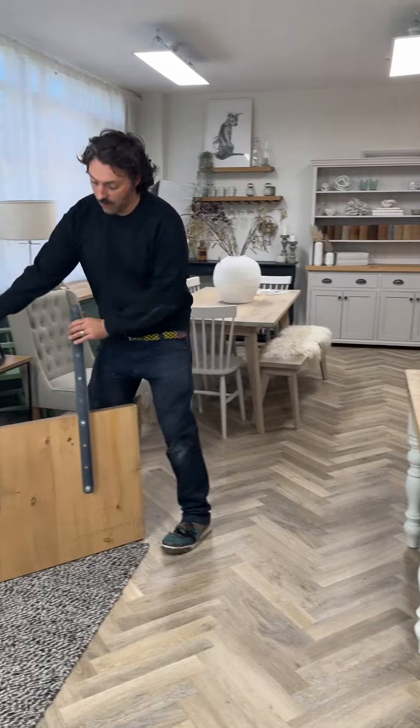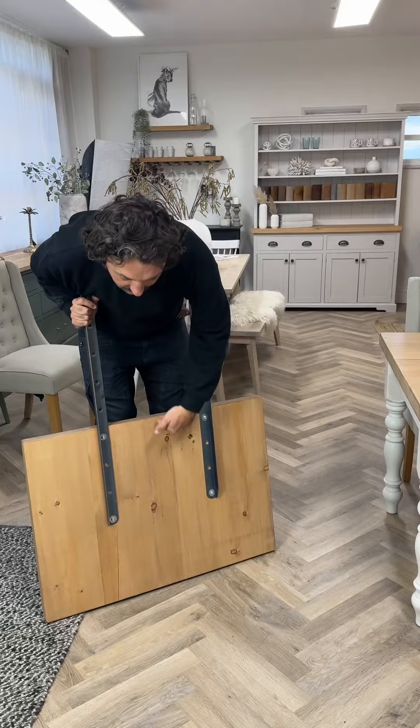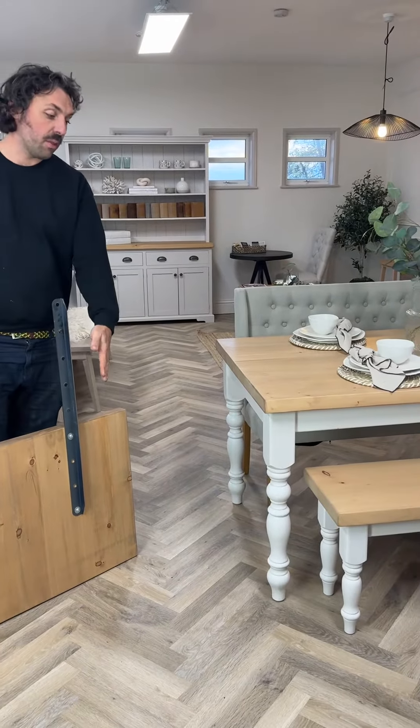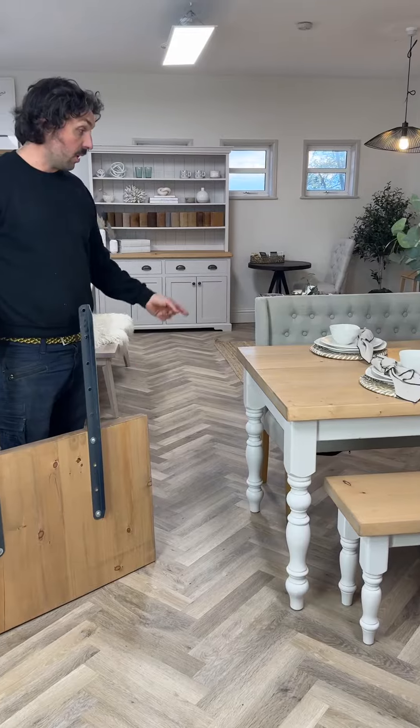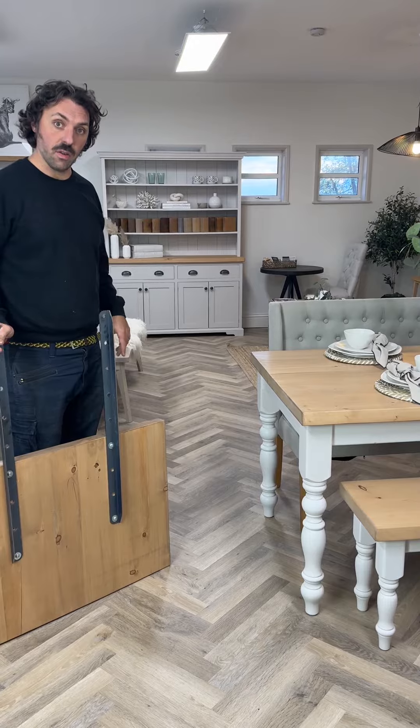This is the extension here. We always offer the extensions at 60 centimetres deep, or two foot, which would increase the length of your table by 60 centimetres or two foot. We do that because it adds an additional space, so you're gaining two more seats.